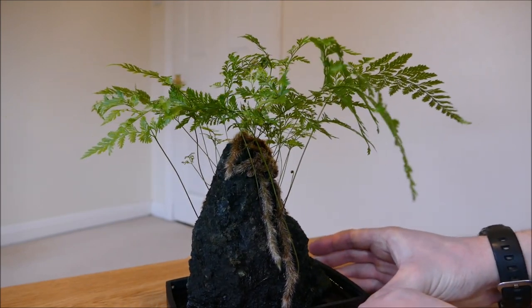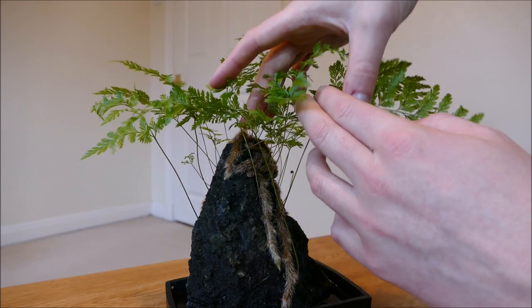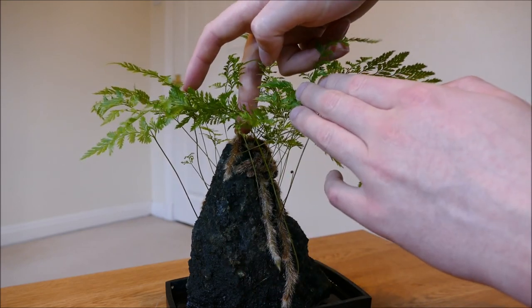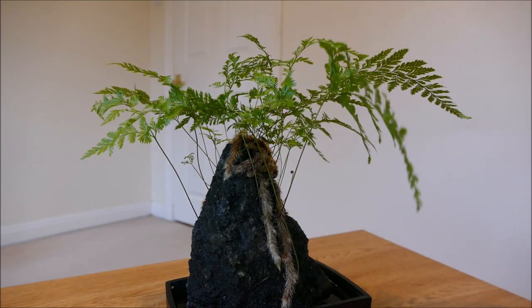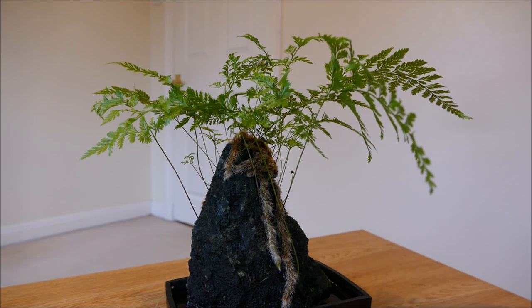The lava rock itself, as far as I'm aware, is a natural product — I think it actually is from lava. I'd like to try and get some more lava rock without any plants on it and try with my own plants, maybe some orchids or other things, because I really like the idea of a plant growing from a rock. The way they started it is they drilled a hole in the top, put in a plug with a tiny bit of soil and a plant, and let the plant grow over the rock and find its own way into the cracks and crevices.